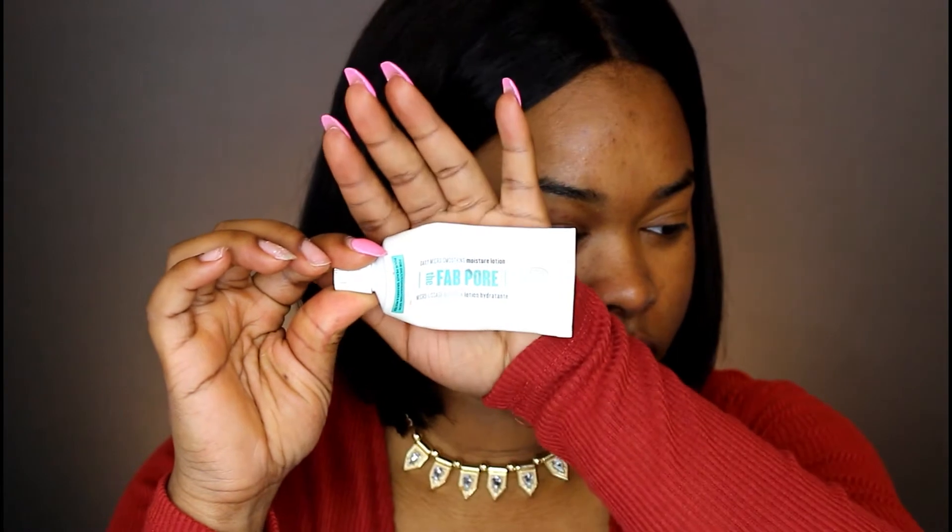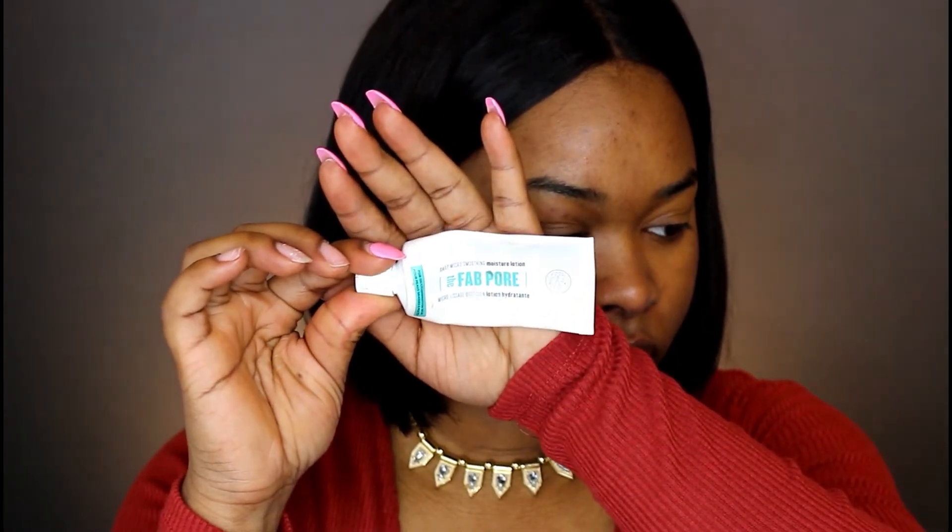First things first, we're going to start with the Soap & Glory The Fat Pour moisturizer. I love this moisturizer — you guys know I use it all the time. It's very moisturizing but it does not leave me feeling oily or dry.